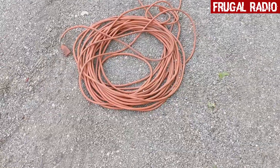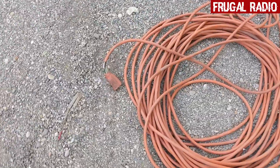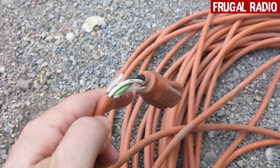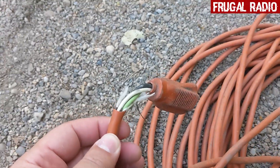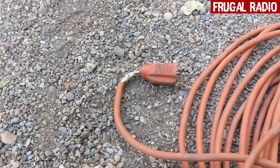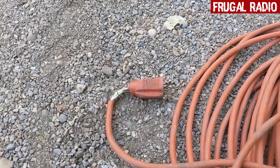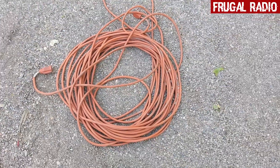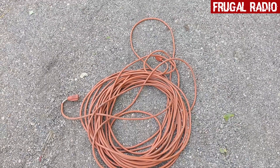Okay, so this is the cable that I've been given, and if you have a look, you'll see that the ends have been damaged. So basically what I've decided to do with this — obviously I could repair that and put a new end on it, but I don't need this cable.